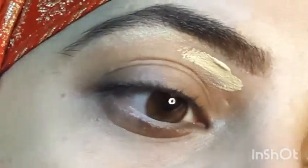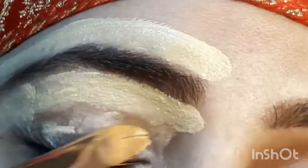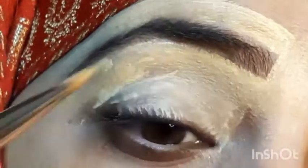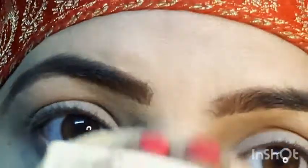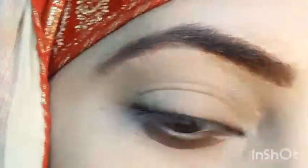First, I will prep my eyebrows and fill them up with Glam Girl by Mehwish. You can fill up with a pomade. After that I took concealer — if you have any stick or foundation or eye base, you can set your eyes and apply some loose powder.